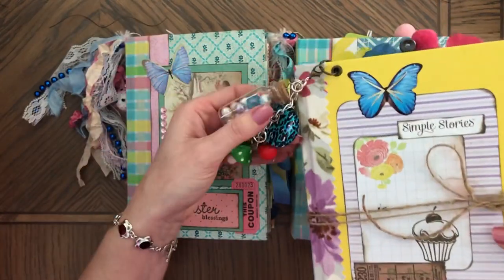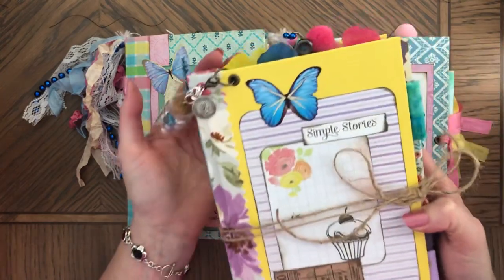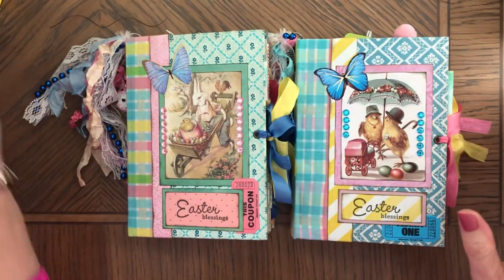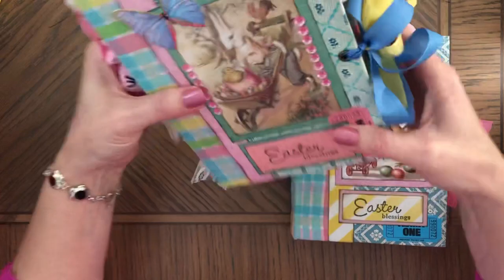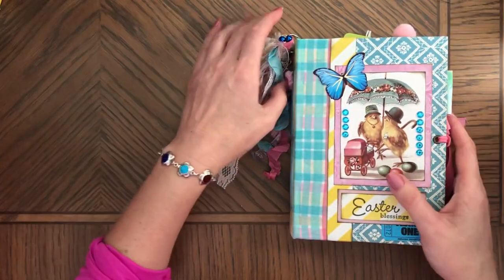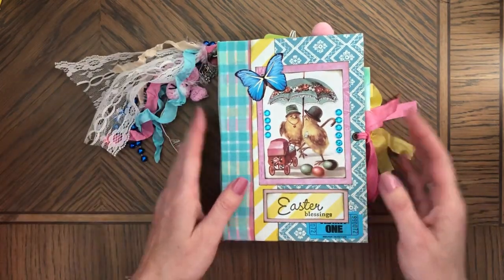I also want to show this one — it's also sold. I had two of those; one I already shipped, but I wanted to show this one too. Bear with me, this video might be a little longer. I put my phone on Do Not Disturb so nobody will call me. These have four signatures.